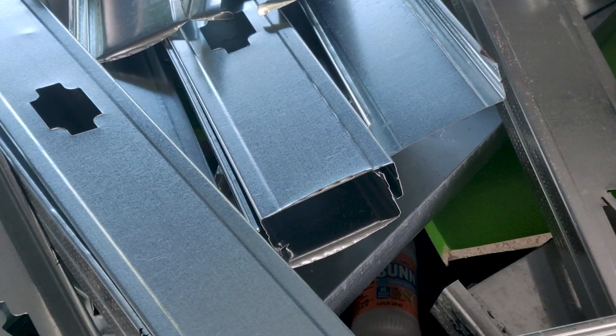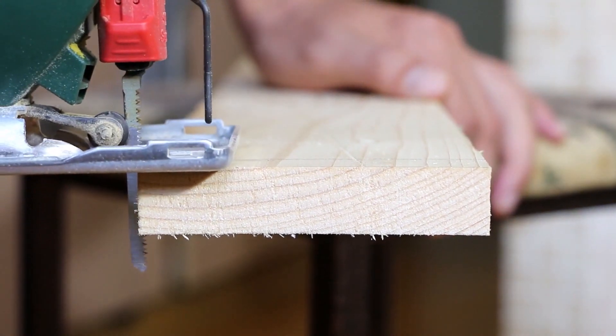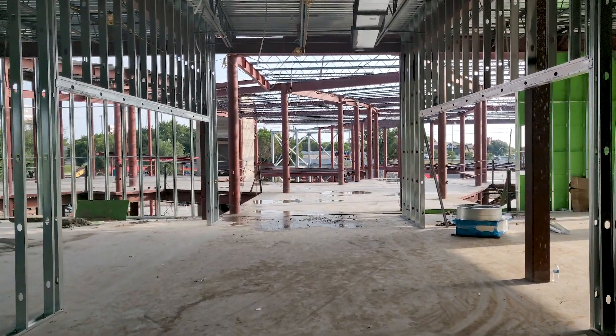When you take it to the recycler, they can reuse it somewhere else. When you make a cut with wood, if that piece is too short and you can't use it anywhere else, then it just goes into the trash that goes to the landfill. So by using metal stud and recycling the trash pieces that we don't need, it just enables us to become more environmentally conscious.